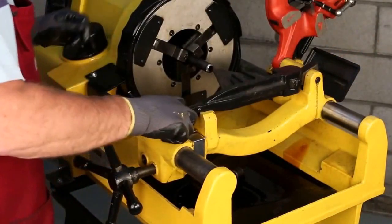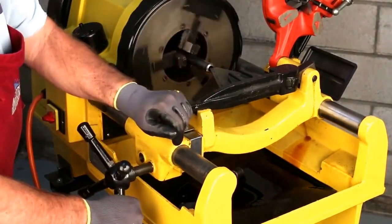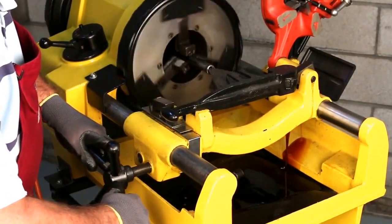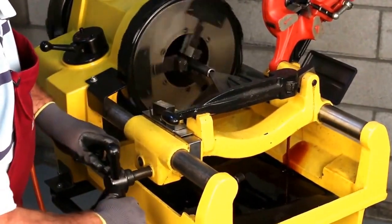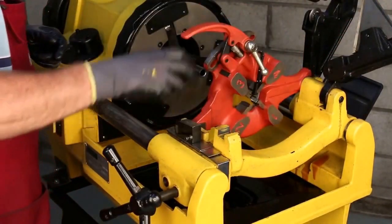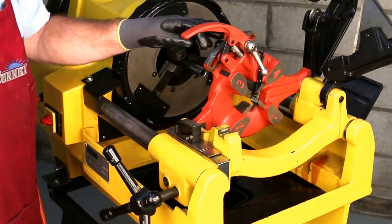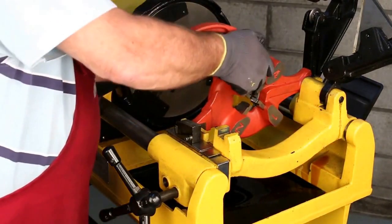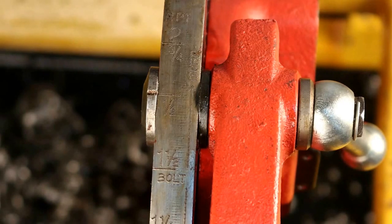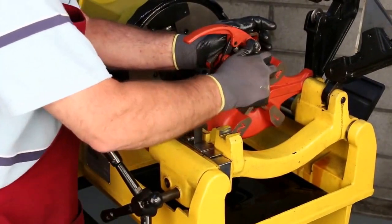Next we'll bring our reamer down to clean off the burr on the inside of the pipe. We're going to use our 711 die head, and we want to make sure that the die head is set for half inch pipe. Once it's set, we lock it down.